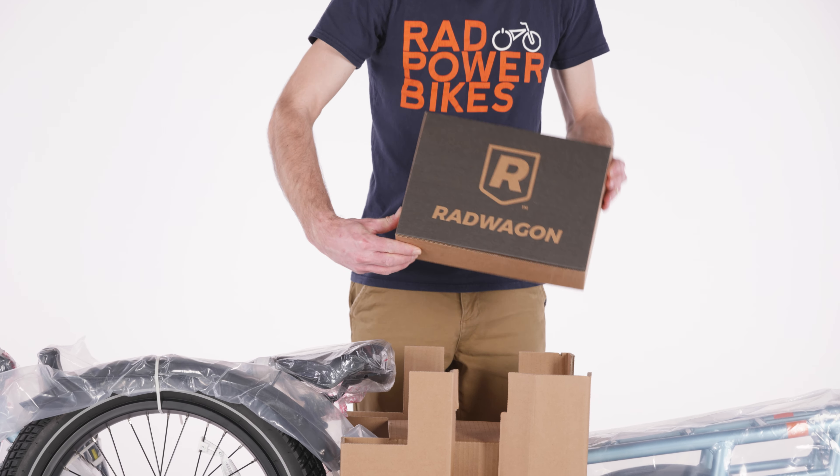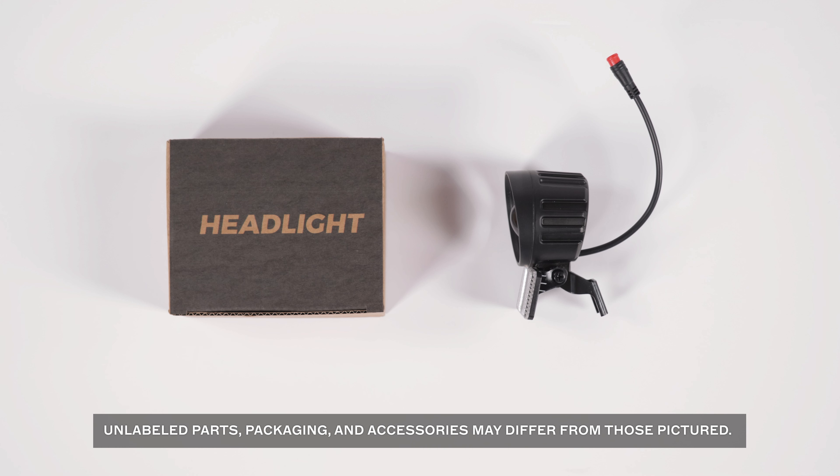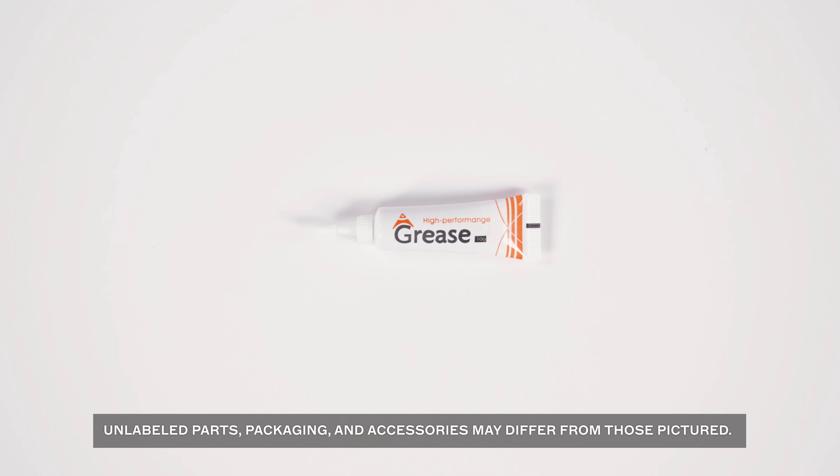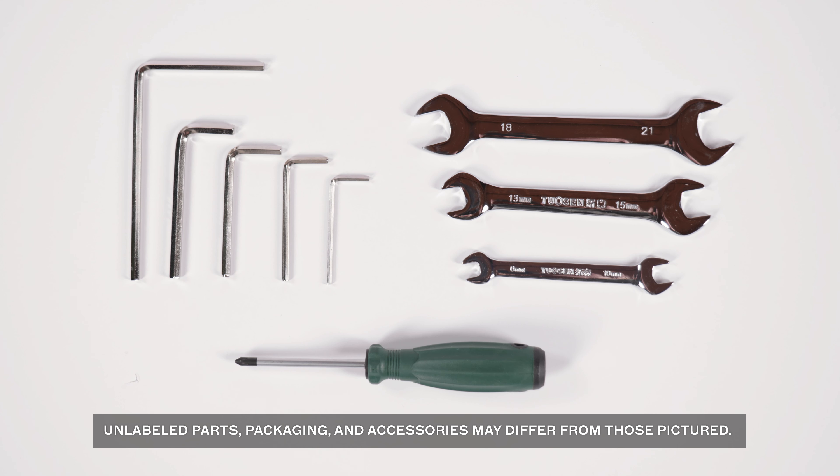Locate the accessory box that contains the keys, charger, headlight, pedals, bicycle grease, and the assembly toolkit. The assembly toolkit contains a variety of tools to help with assembly, but don't worry if you end up not using some of the tools.